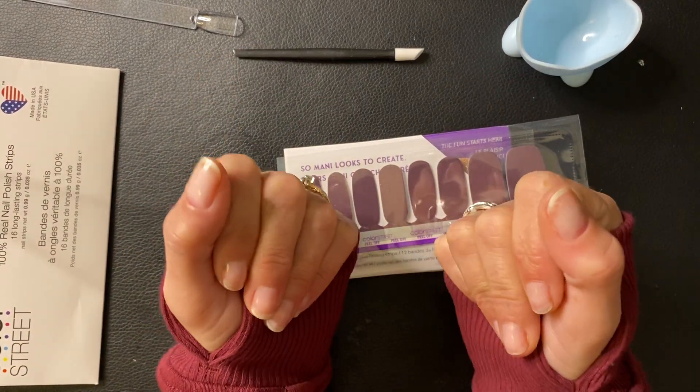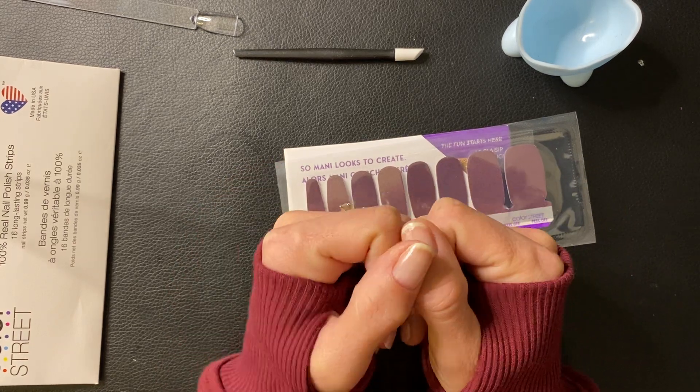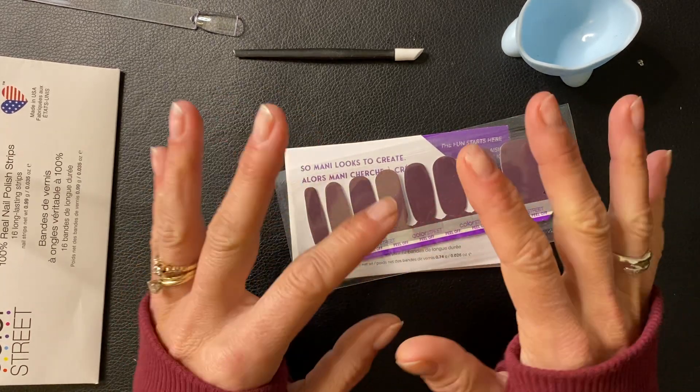Hi Blingers, it's Heather with Heather's Body Bling Nails. Welcome back to my channel. If you're new here, welcome. Thank you for subscribing. And if you haven't yet, please hit that subscribe button — I really appreciate it.